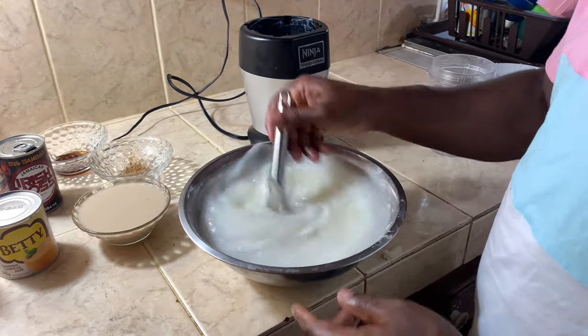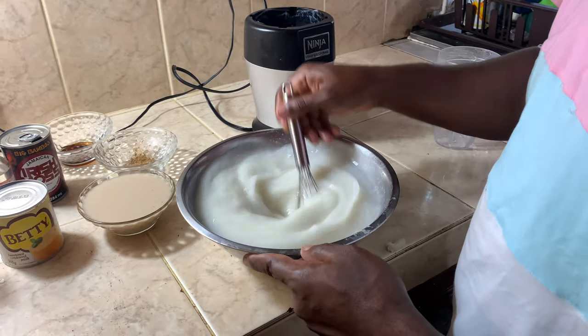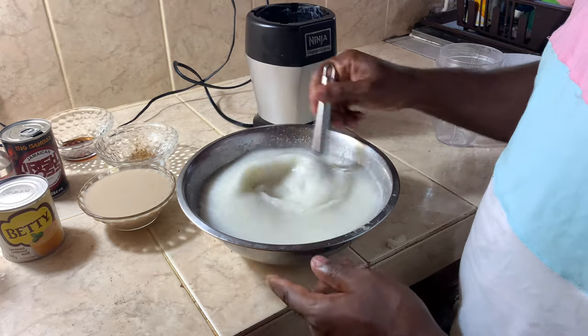Now guys, I just added a bit of water because it's a bit thick, so now I'm just going to mix it out evenly.